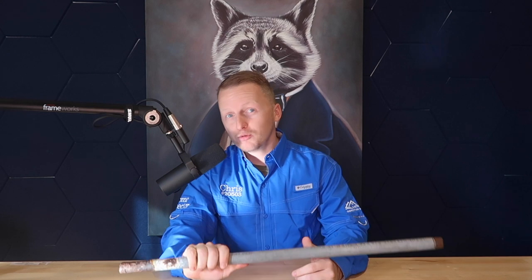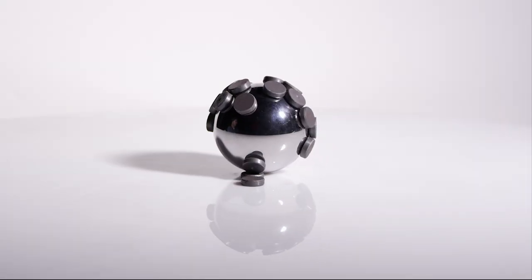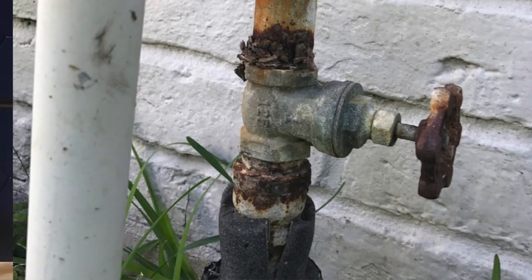If you have galvanized water lines, it is very likely that you're going to have to replace them. They start going bad after about 50 years and we installed them a little over 50 years ago. How do you identify galvanized water lines in your home? First, they look like this. If you have trouble identifying this type of pipe, it is the only pipe that is magnetic — you can take a magnet and hold it to the pipe, and if it sticks, you have galvanized water lines.